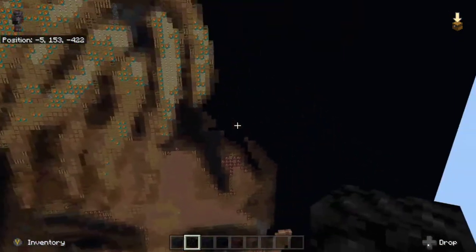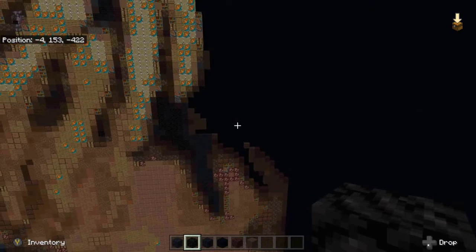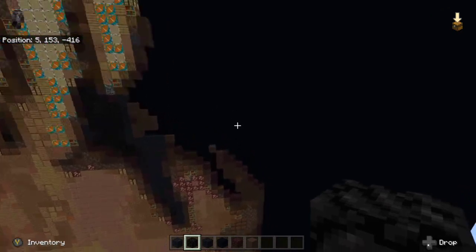Alright, we're done with that part. Next we're gonna go down to this other gap over here to the right and start down here next.